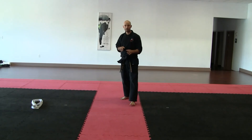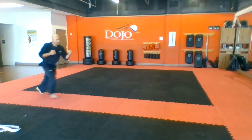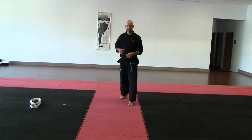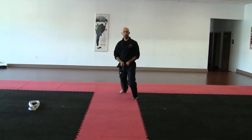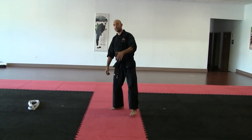A major bad habit for this is leaning. Let's not lean and just make our feet have to catch up, because that's going to result in poor balance. So let's keep good posture and let's move as if someone's grabbed the tails of our belt and they're pulling us forward. Great fighters keep great posture.